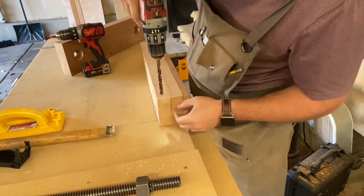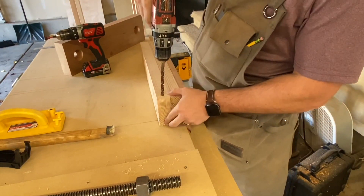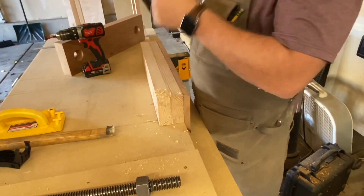Now I'm going to drill two round holes so I can attach these to the bench more securely.